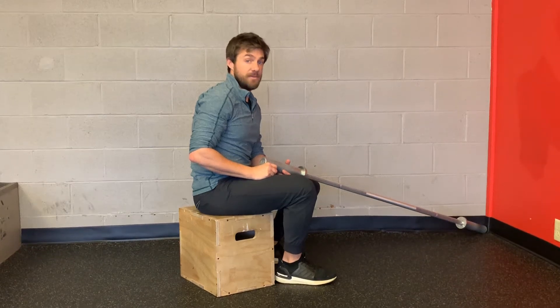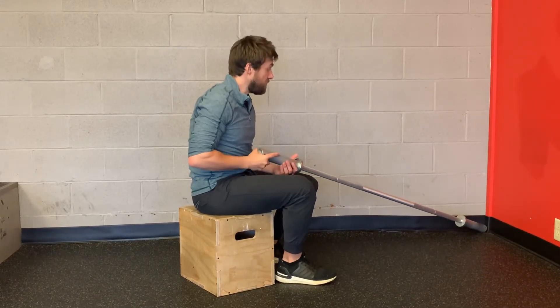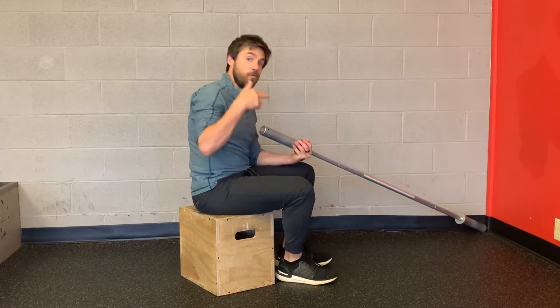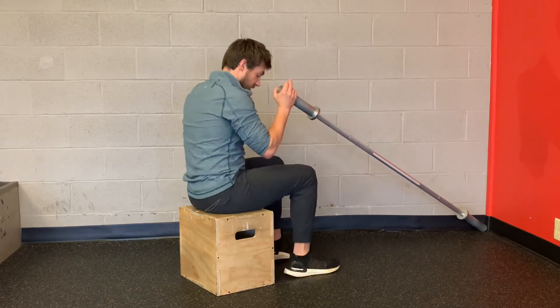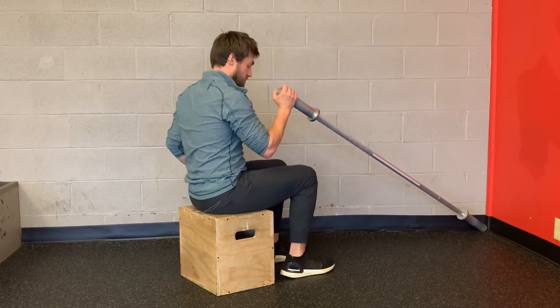This is called seated landmine press. For this setup at home, you just need a barbell wedged into a corner. Push the barbell into the corner and sit on a small box, chair, or whatever you've got.